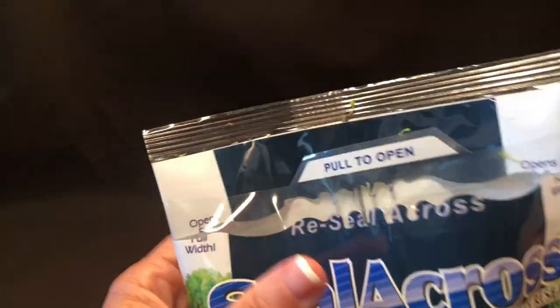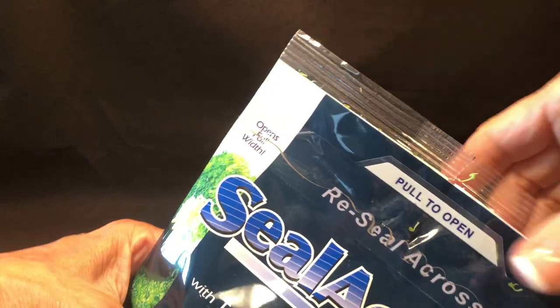Simply press to reclose. There are no tracks to line up, which makes this an easy package especially for children and seniors.